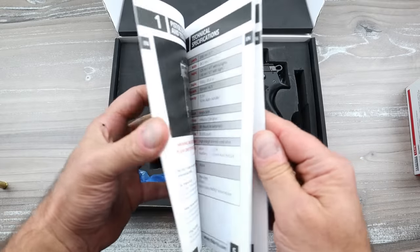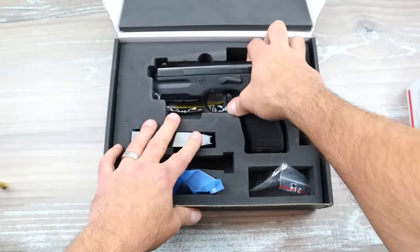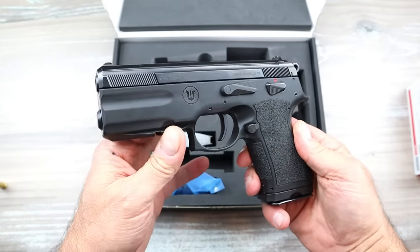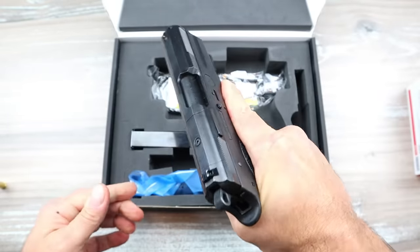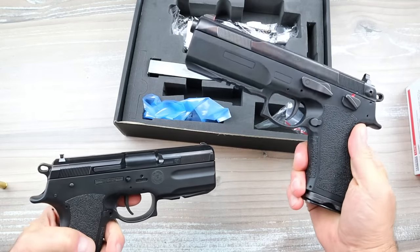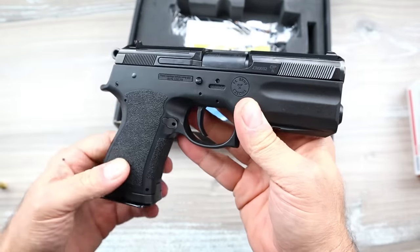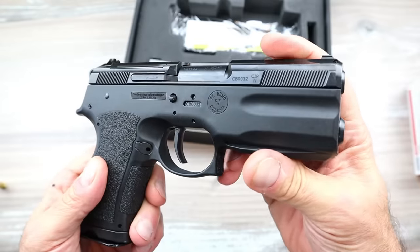When I was a kid I liked to read books with pictures because I'd rather see something visual. How about this for a visual - this is the FK Brno PSD C, for compact. Once you see what this has, you'll be more interested than in the full size, because the full size is pretty heavy and cumbersome. This is approximately eight ounces lighter, much smaller, with a four and a quarter inch barrel.